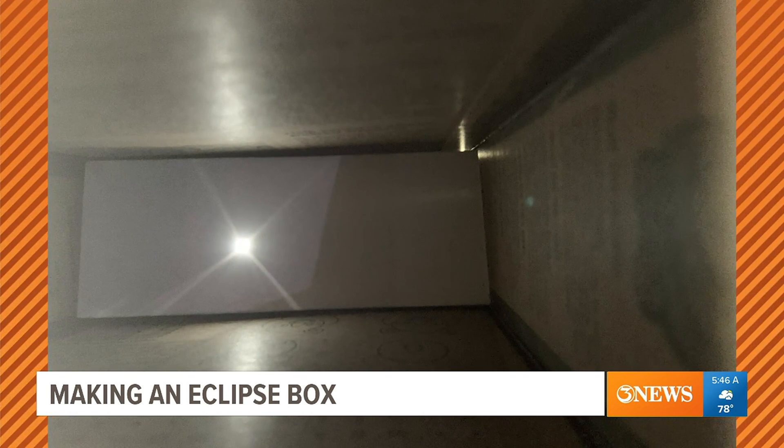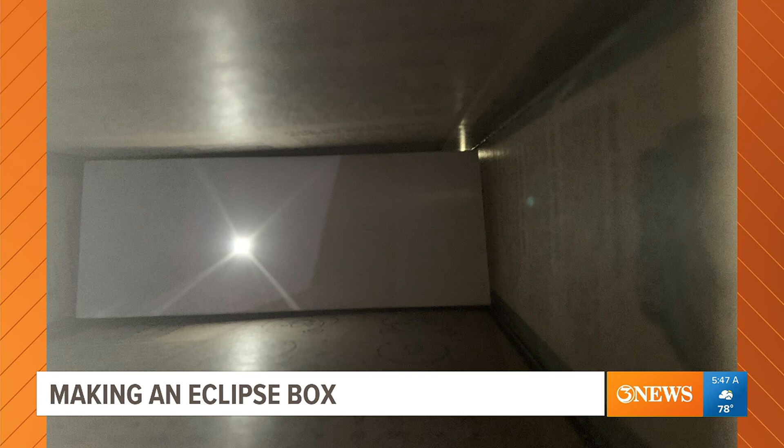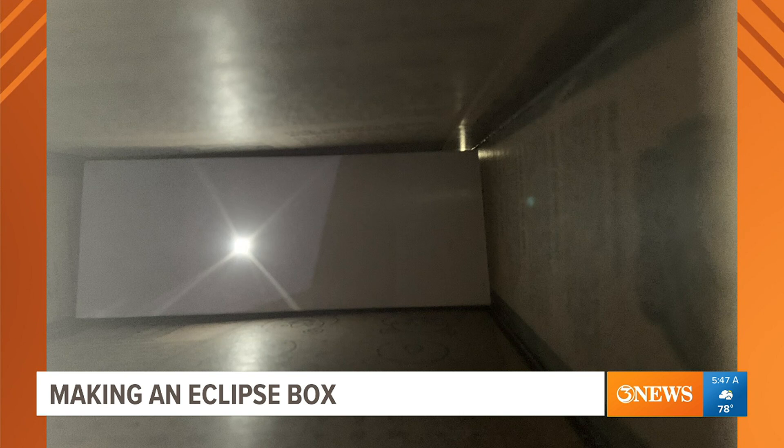And you can get creative — for parents and kids, decorate your cereal box. Images of suns — that would be fun. And if you like your decoration, you can send it in to color the weather at KWYTV.com and we'll feature it on the news leading up to the solar eclipse and after it.